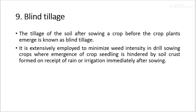Blind tillage: the tillage of the soil after sowing a crop but before the crop plant's emergence is known as blind tillage. It is extensively applied to minimize weed intensity in drill-sown crops where emergence of crop seedlings is hindered by soil crust formed upon receiving rain and irrigation immediately after sowing.